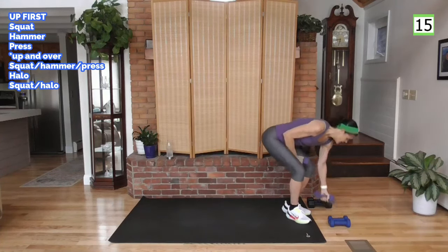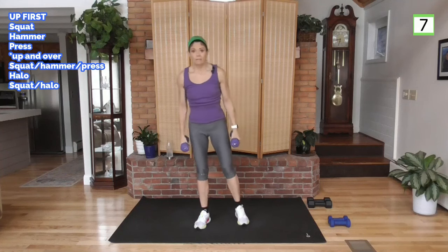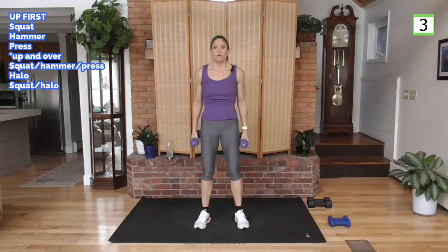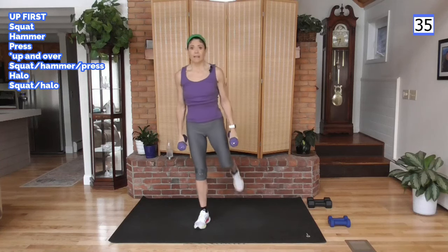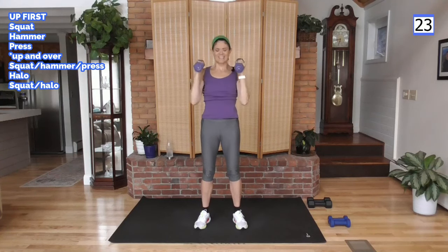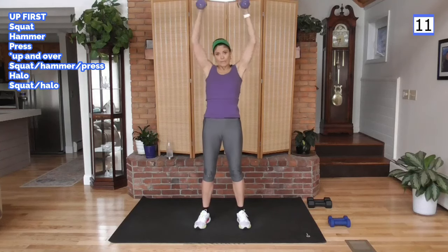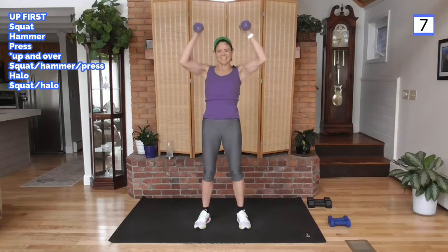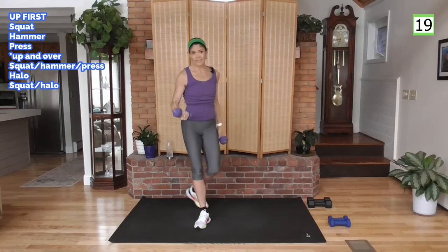Let's put it all together from the squat, hammer, press. So we squat, hammer, press — or leg raise, hammer, press. Whatever works for you. Feel it, feel the heart rate coming up — that's the compound moves. Lots of muscles working at the same time all want oxygen, so the heart has to work a little harder and the lungs have to get that oxygen to the blood so the heart can move it out.